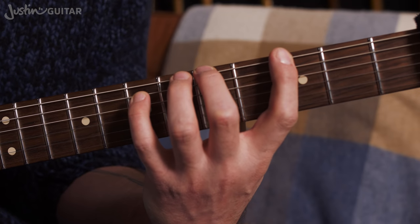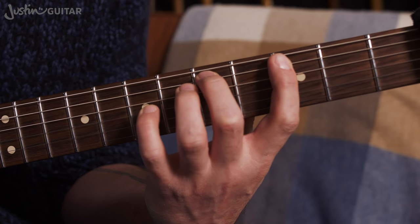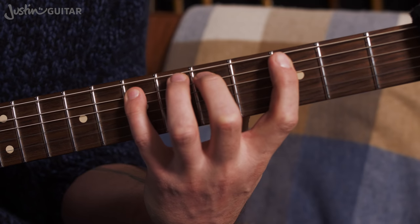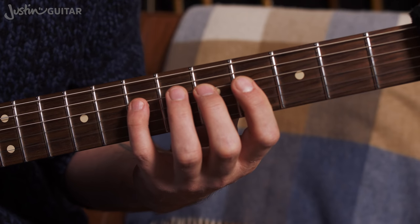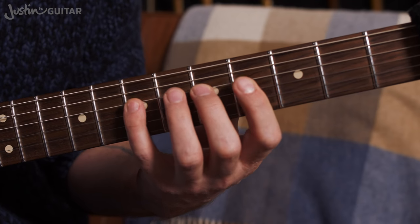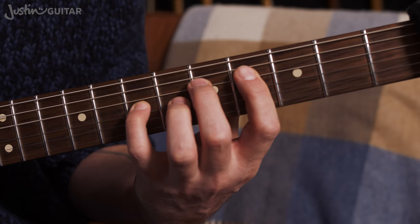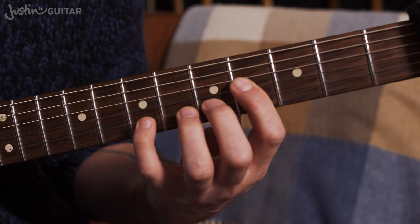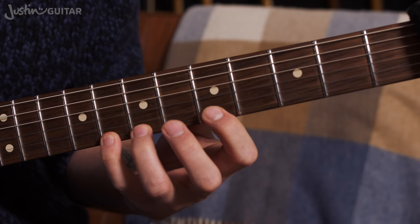So: pick, flick, flick. Then you do exactly the same thing on the fifth string — pick, flick, flick. Now again we do the same thing, sticking to the scale. Obviously the shape changes now — still four, two, one, but we've moved the first finger up a fret. So seventh fret, fifth fret, fourth fret. Pick, flick, flick. Same thing on the third string, same thing on the second string, just following the scale pattern. Then the thinner string, and we're gradually working our way down.